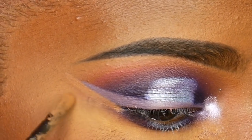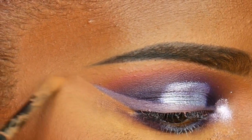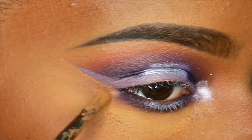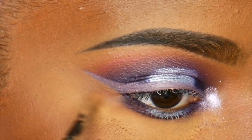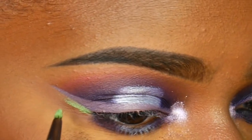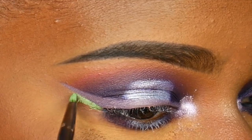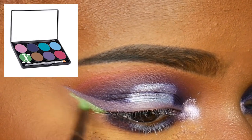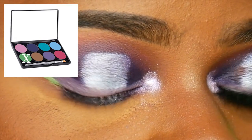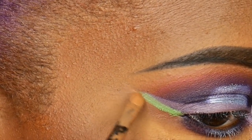For concealer I used the Tarte Shape Tape to clean up where my liner is. Then I'm going in with my Mirror on a Paradise face paints because I couldn't find my NYX liner — their Vivid Bright line is really good, but I couldn't find it and just wanted to film the video. So I used this one instead. You can use any green liner or green liquid lipstick for this.